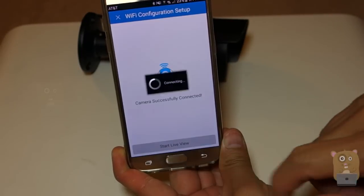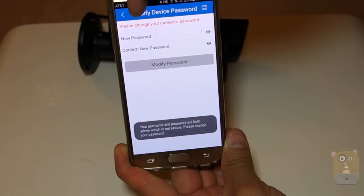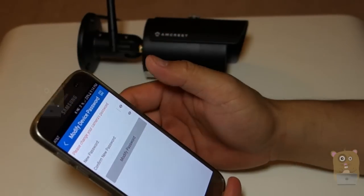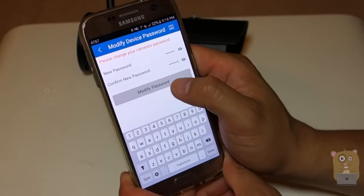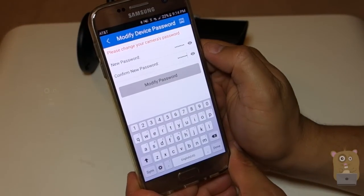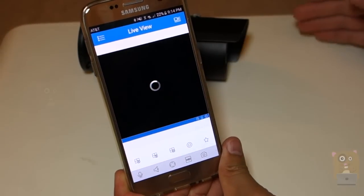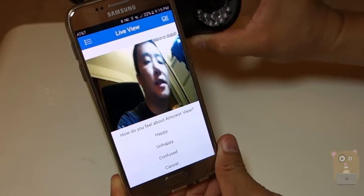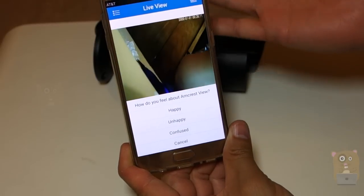Now it says 'camera added, connected successfully.' I'm going to hit Live View. It's asking me to change my camera's password, because of course having it as the default is not secure. Once I select my password and hit Modify Password, it switches to live view.